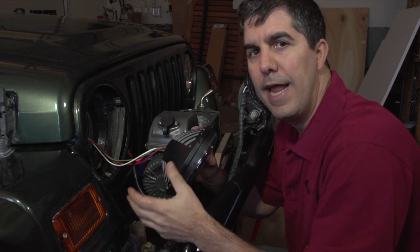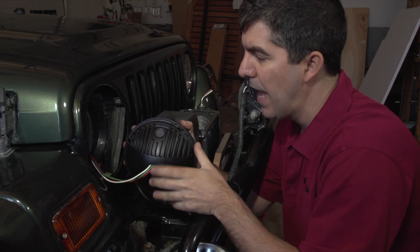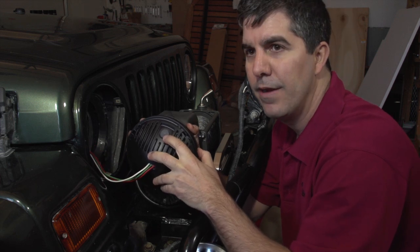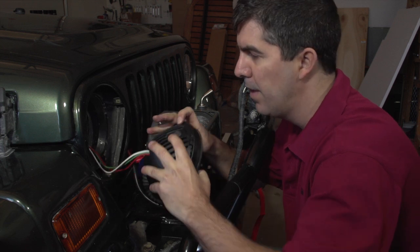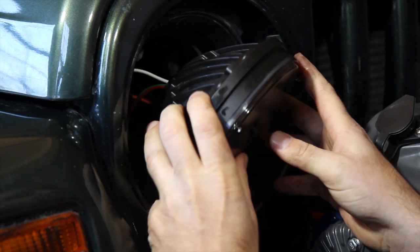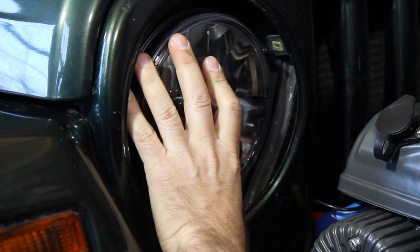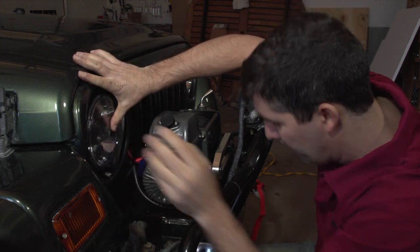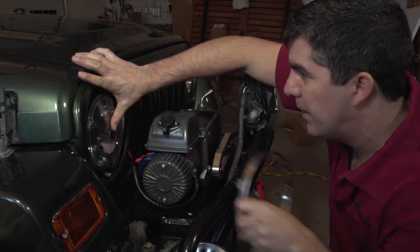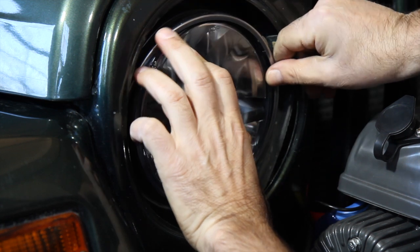Now we're going to nest the lamp into the bucket. You can see on the back there's a little patch — that's for the light to breathe, and that goes on top. We have three notches on the back of the lamp that will lock into place and hold it once you get it in there. It's in place now. I'm going to get the retaining ring, match up the screw holes, and put it on.